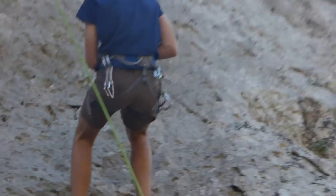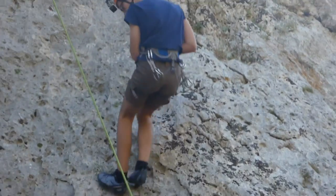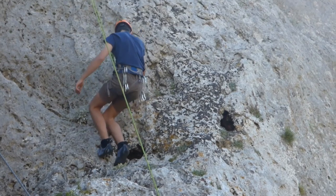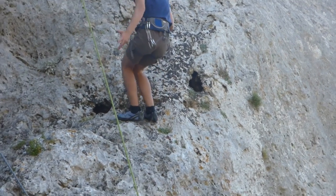When you reach the top, leave your body free and start something like a rappel. Be very careful because you never know what will happen — you may slip and hurt yourself.